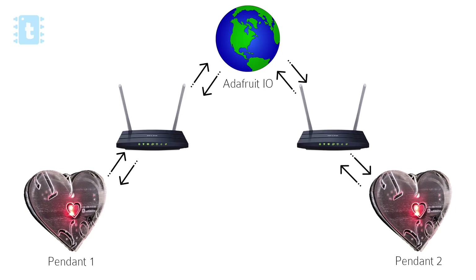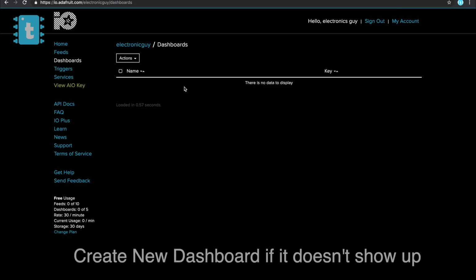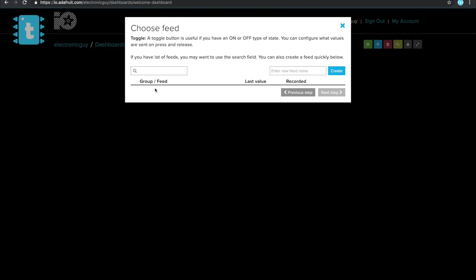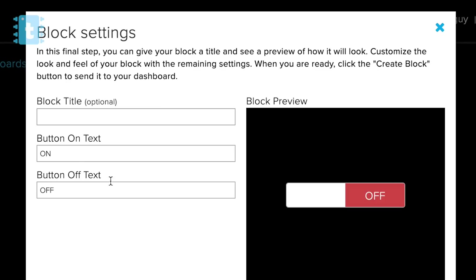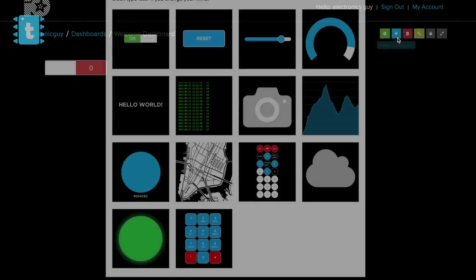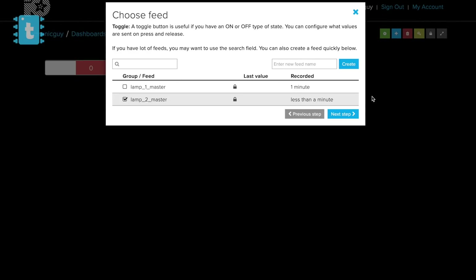Here's how to configure your own Adafruit MQTT account. Go to io.adafruit.com and make your account. Then go to the welcome dashboard and click the plus icon, select the toggle button, and write the feed name as 'lamp_one_master'. Click next step and change the data to 1 for ON and 0 for OFF. Similarly, create another toggle button with feed name 'lamp_two_master'.